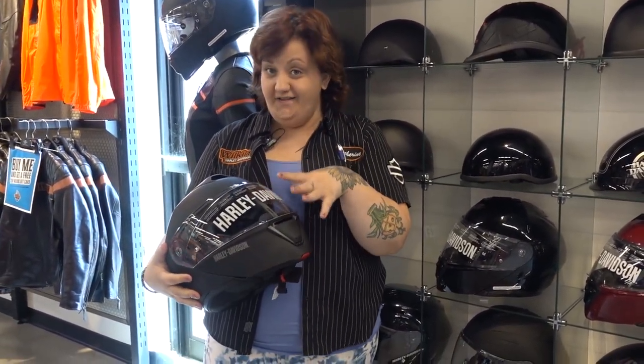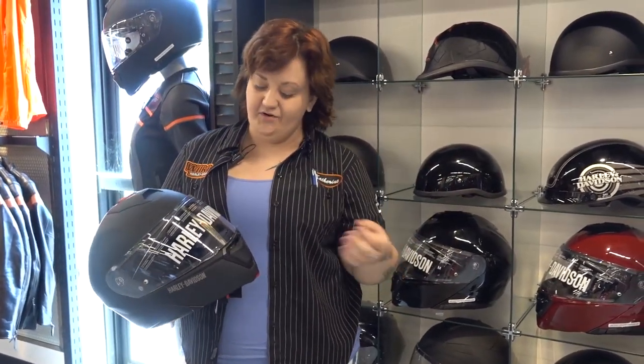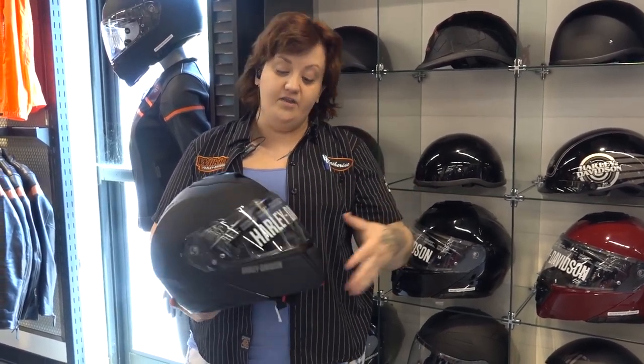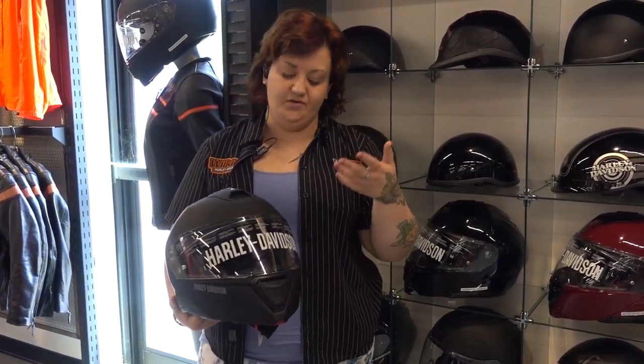We're going to go over the safety features of it a little bit. Style-wise, it does come in four different colors, which gives you options, but there's a lot of really cool features that go into the Capstone Modular. Starting with the outside of the helmet, up here at the top we have not one vent but two vents. That allows you to have customization of airflow to help keep you cool on those warmer days.